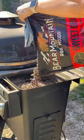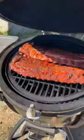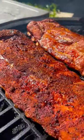Fill your grill with Bear Mountain barbecue pellets and preheat to 275°F. Add your ribs on for two hours, then it's time to wrap them — pull them off the grill.